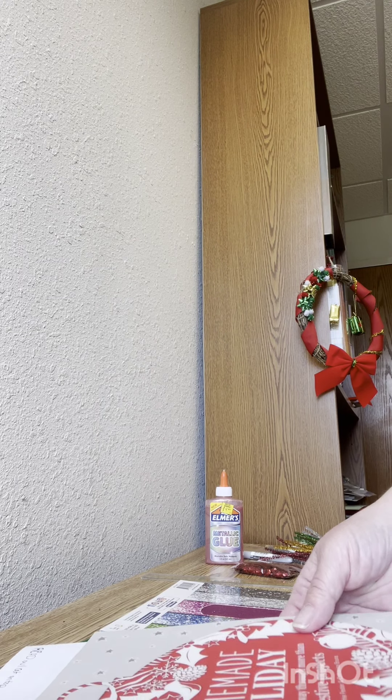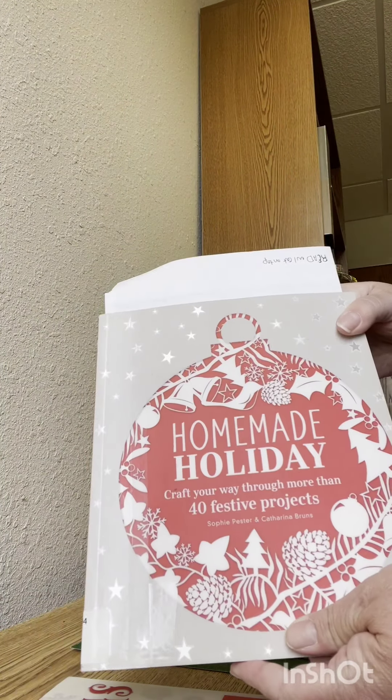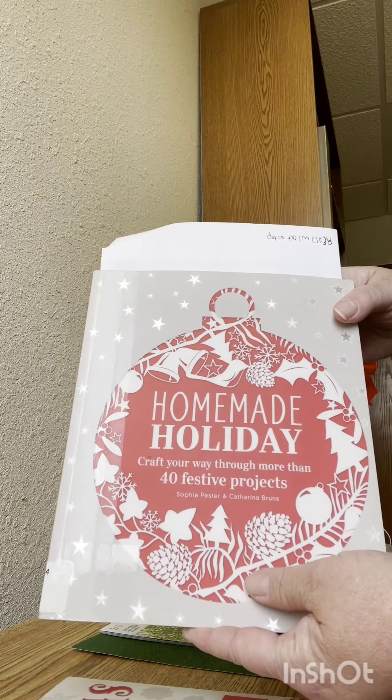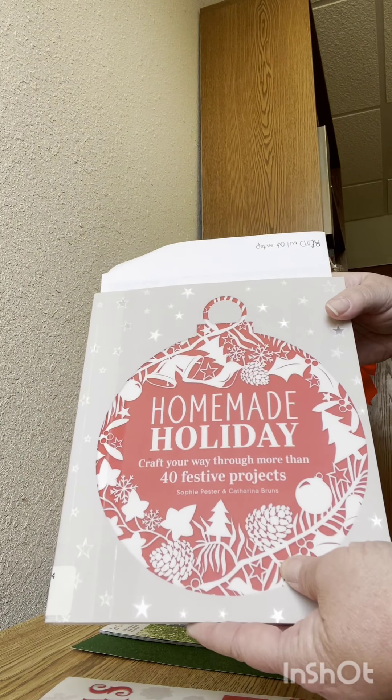This is the video for the second Christmas in July craft. I'm gonna do a shameless plug for a couple of books. I looked at this book, 'The Homemade Holiday: Craft Your Way Through More Than 40 Festive Projects,' which is lovely.